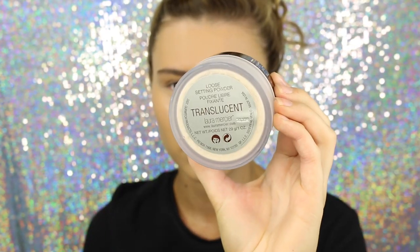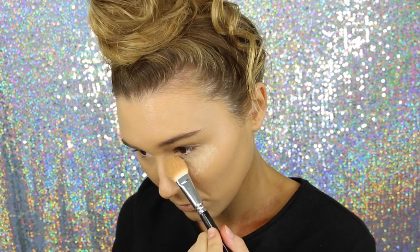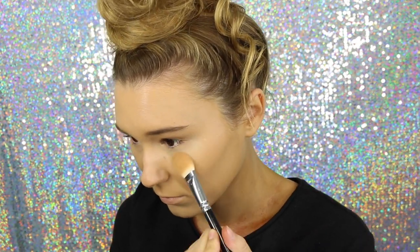Now taking my Laura Mercier Translucent Powder, I'm just going to pat this under my eyes and it really does lock that concealer in place. It literally just dissolves into the skin — it's such a nice product. Definitely would recommend this for summer.